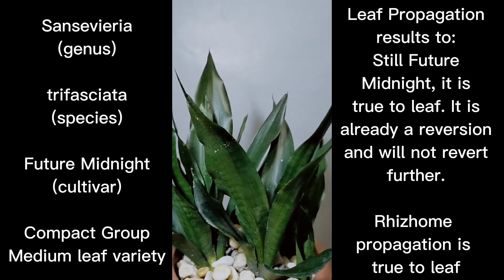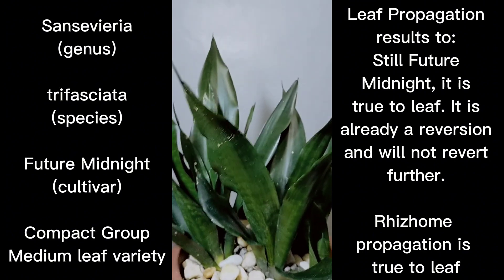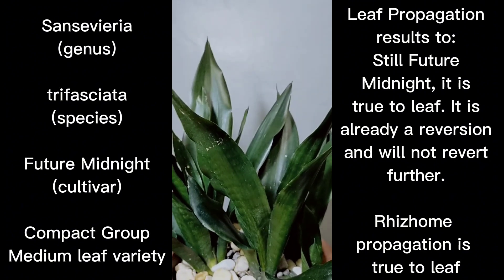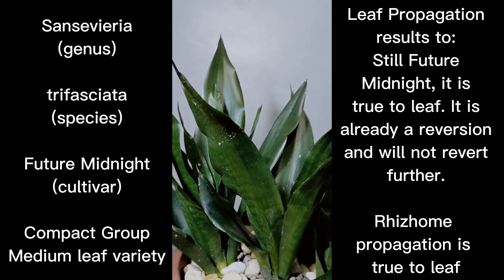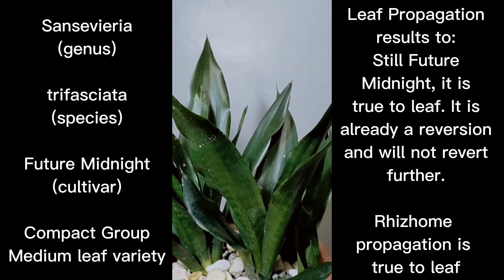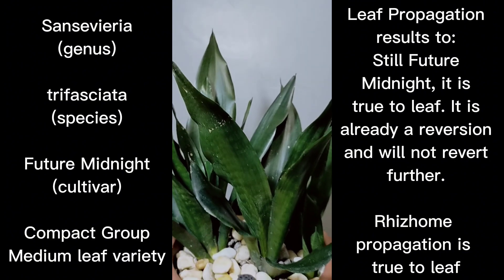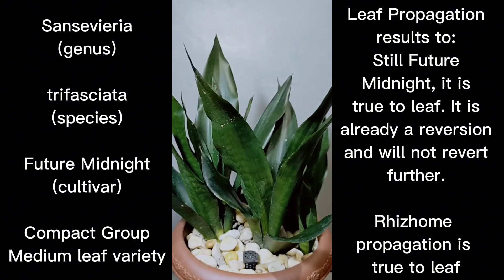For dark green clones, if you subject them to intense sunlight, they will burn because there's too much chlorophyll — they don't really need that much sunlight to produce their own food. In most cases, dark green forms would easily burn in direct sunlight as compared to pale green clones.